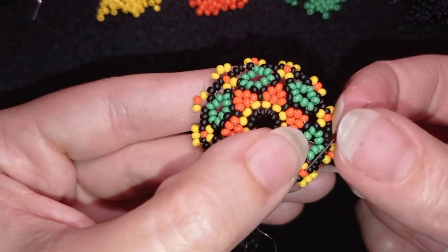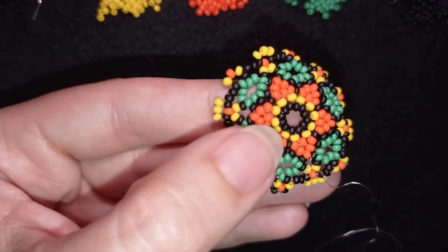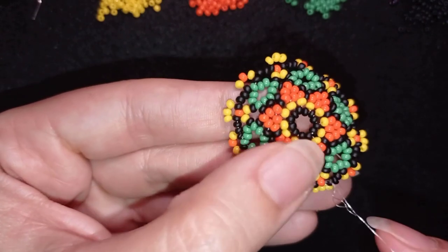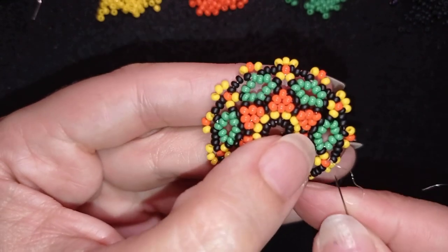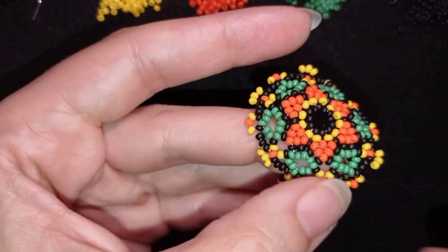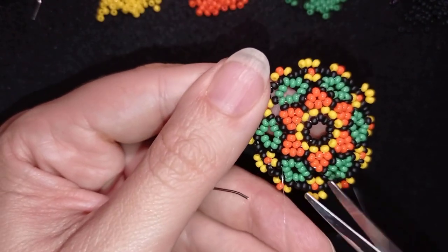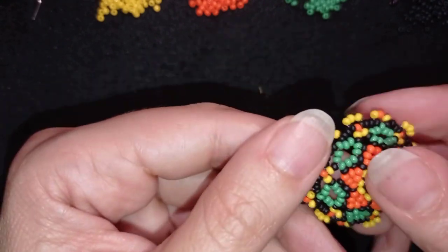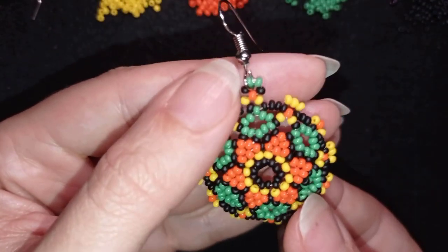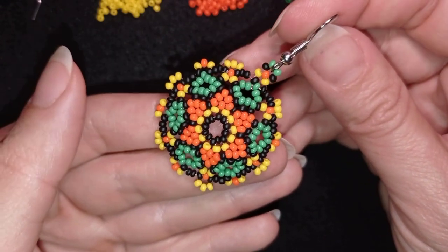I go in this direction, make a knot and cut my thread. I choose a place to make a knot — making a loop and going twice through it, making sure I'm between those two beads where I started. After reinforcing with more knots, I cut my thread. The work pops up from this side, which is a really beautiful effect — attach your earring finding so this popped-up part is the front.